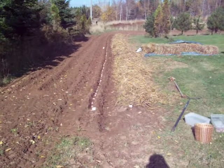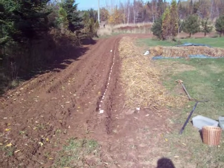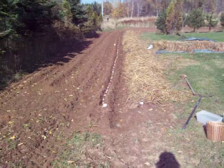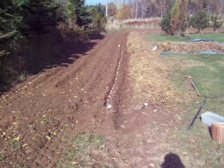This is October the 22nd, 2011, fall of the year. Two years ago I had potatoes planted here, this past year I had tomatoes and squash planted here, and now this year I'm putting in my garlic.